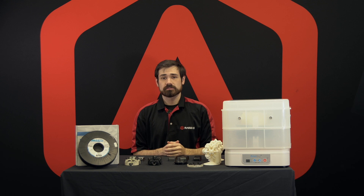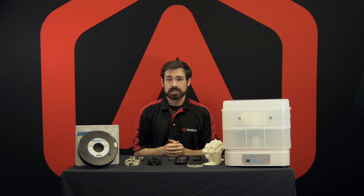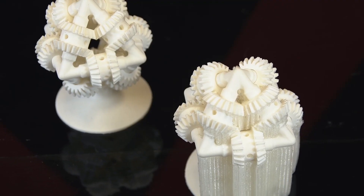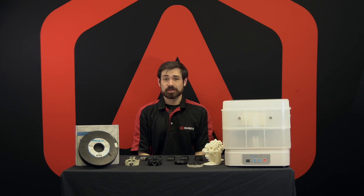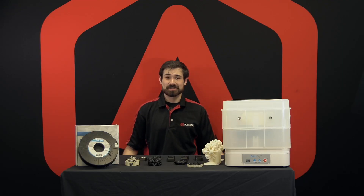After drying, you would just leave the part with the support structures in a bucket of water. Something that has filtration and agitation is going to be best to speed up the dissolving process, but otherwise all it would need is warm water to dissolve, and then you'll have the fully printed parts without the support structures. If you want to try BVOH yourself or have any questions, go ahead and check out our website or email inquiry at race3.com. I'm Nick, and I'll see you in the next one.